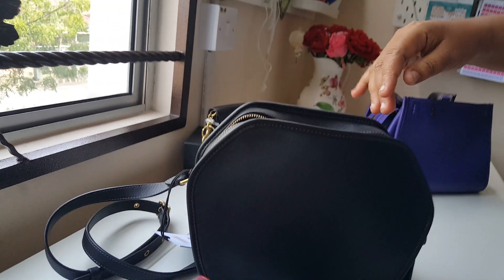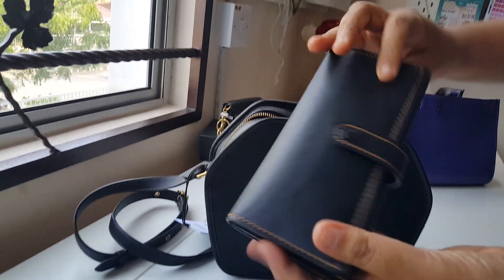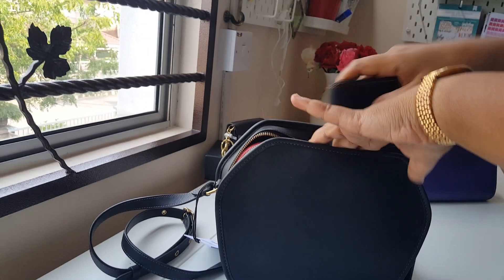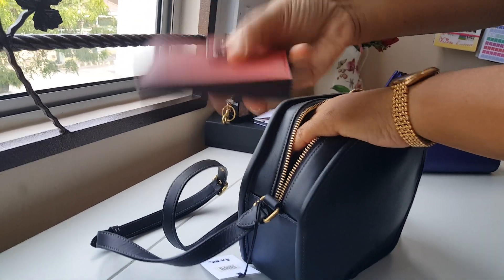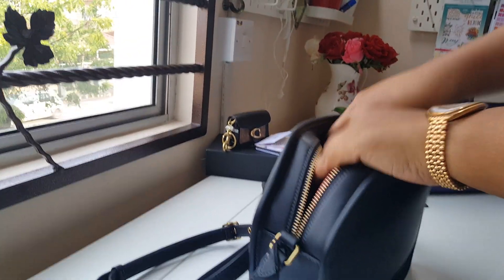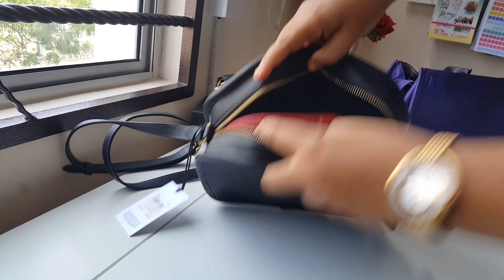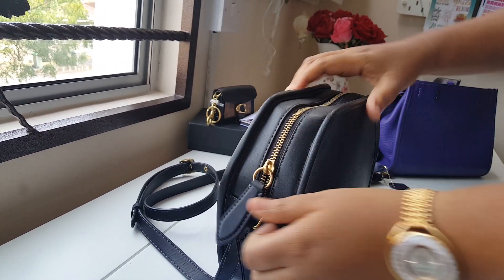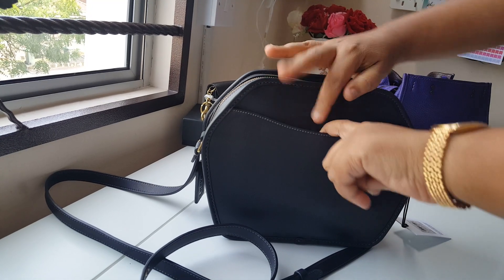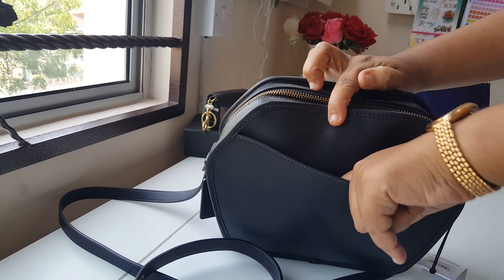What I can fit into this is my makeup pouch and my 9041 wallet. In that slip pocket, I can fit in my accordion card case. And since my handphone is being used for recording, I can also fit my handphone which is a Samsung Galaxy Note 10.